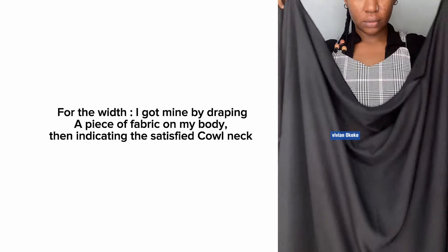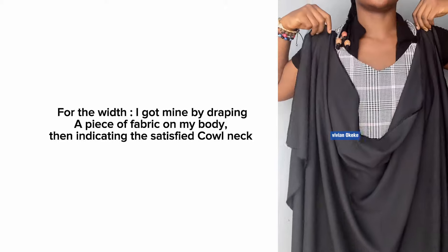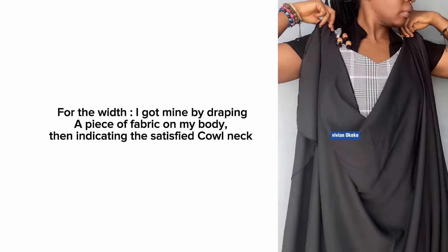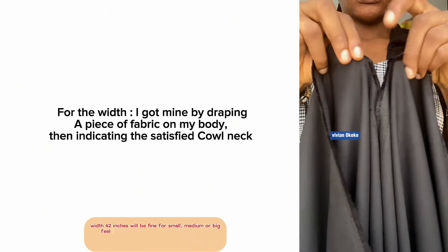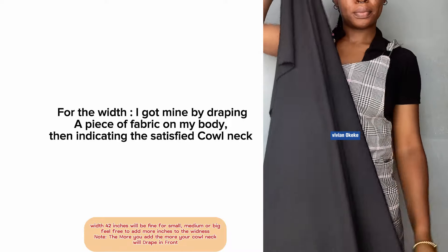So how did I get the width for my top — for the rectangle fabric? I draped the fabric on my body. I literally took a fabric and draped it on my body, then indicated the two points where I was satisfied with the cowl neck. That's how I got the width. You can do this to get your own width, or you can work with my width.